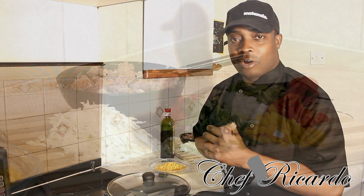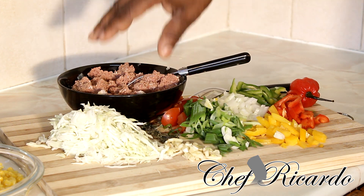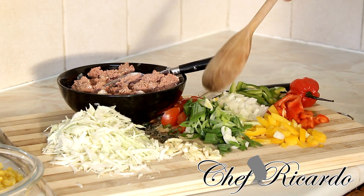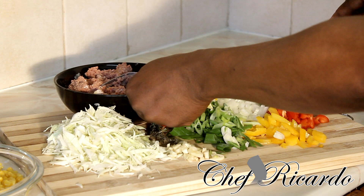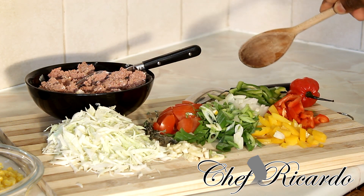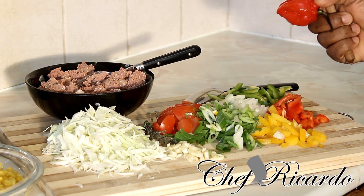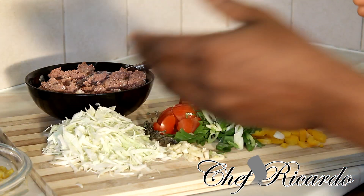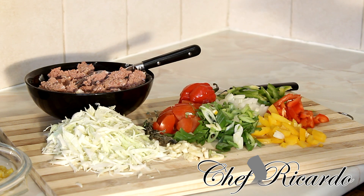Here are all the ingredients for this true Jamaican corned beef and cabbage. I have a quarter of a cabbage, washed and cut up small. A clob of garlic, a little fresh thyme, some tomato, spring onion, white onion, mixed peppers — red, yellow, and green — and a lovely Jamaican scotch bonnet pepper. I also have a little sweet corn, a bit of olive oil, and some rice cooking on the side.